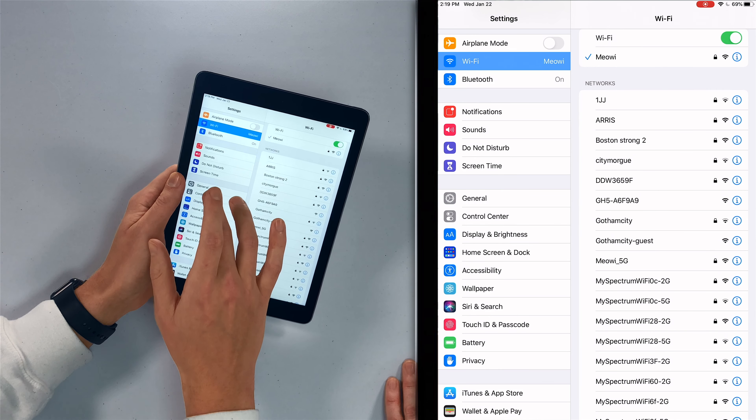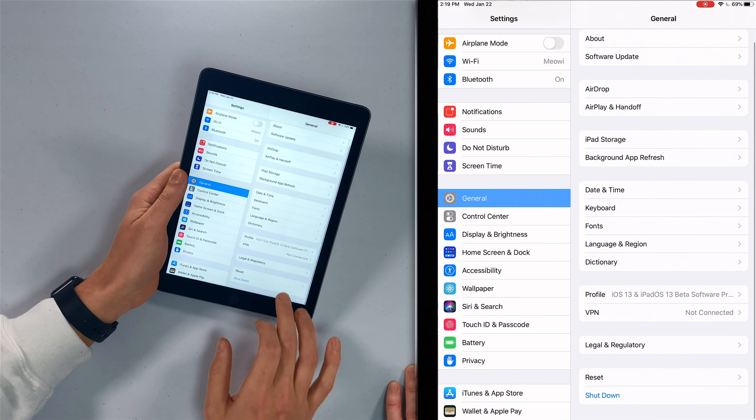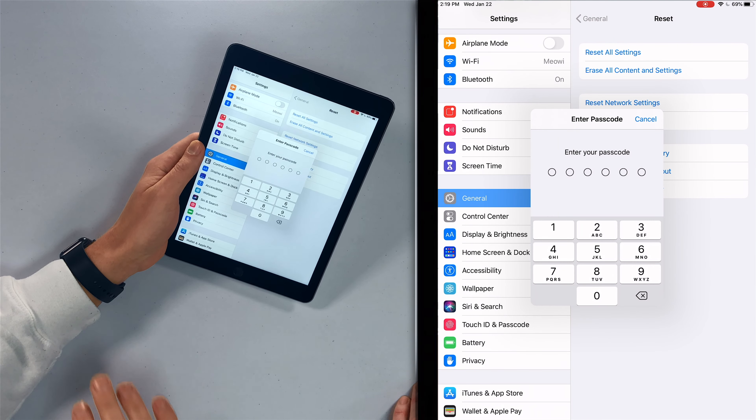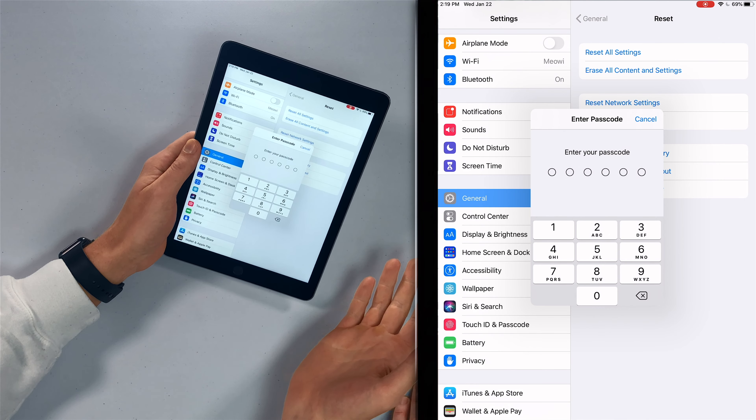To reset network settings, tap General, scroll down to Reset, and then tap 'Reset Network Settings.' Enter your passcode — it'll say 'Reset Network Settings' again. The iPad will turn off and turn back on, then try to connect to Wi-Fi.